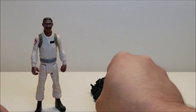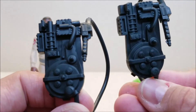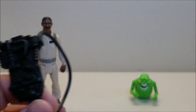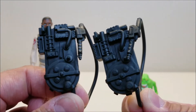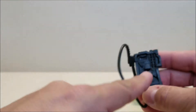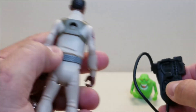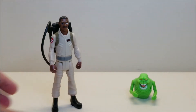Looking at the proton packs side by side, it's the exact same proton pack the previous Winston had — the same pack that all of the other Fright Features figures have. No mold differences, no paint application differences. To put the proton pack on, there's a half-moon shaped peg on the back of the pack and a half-moon shaped port on the back of Winston — you just plug it in and Winston is ready to bust some heads.